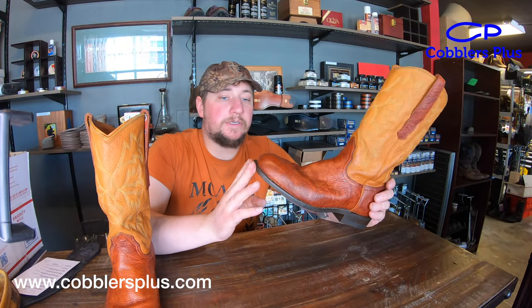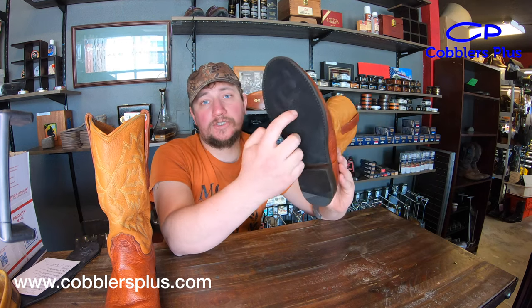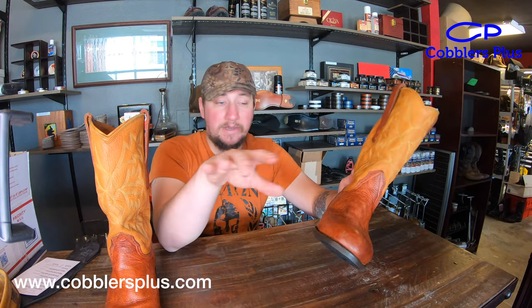So Evening Star Boot Company — they've been making boots since 1995 apparently, and they do dance boots. Dance boots are defined by having a suede sole to be able to slide around a little bit more freely. The heel can be leather, suede, or rubber depending on purpose. This one's got a rubber heel on it.